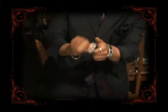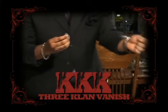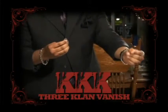The third trick I like to call KKK, The Three Clan Vanish, which is a vanish of three coins that's based on a ruined client idea.